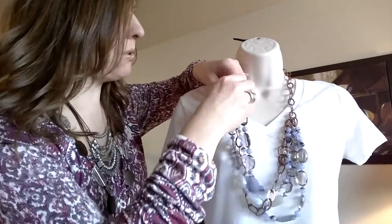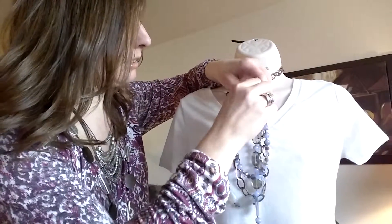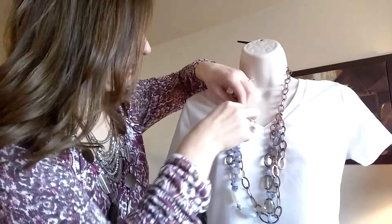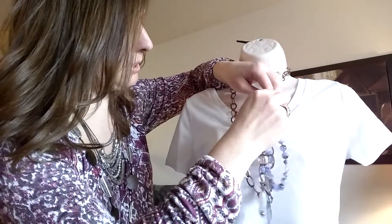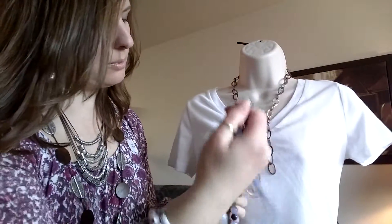Today I'm going to show you a few ways to wear our English Rose necklace. This piece has several strands, but what's nice is you can lighten it up — you can take all of the beaded strands off so you're left with just the copper chain. I'm going to go ahead and take these beads off real quick to give you an idea of what it looks like without all the beads. Since these beads are double clasped, you can wear them as a bracelet.